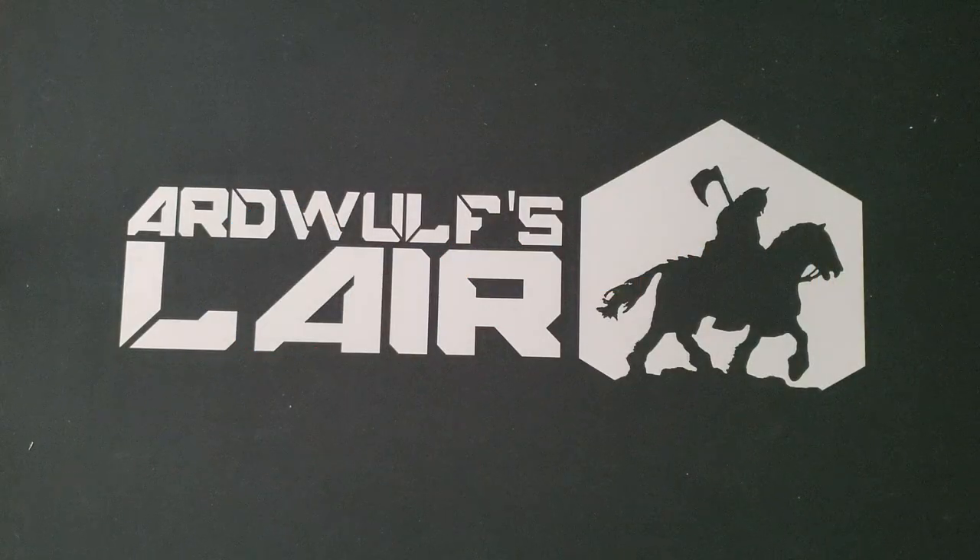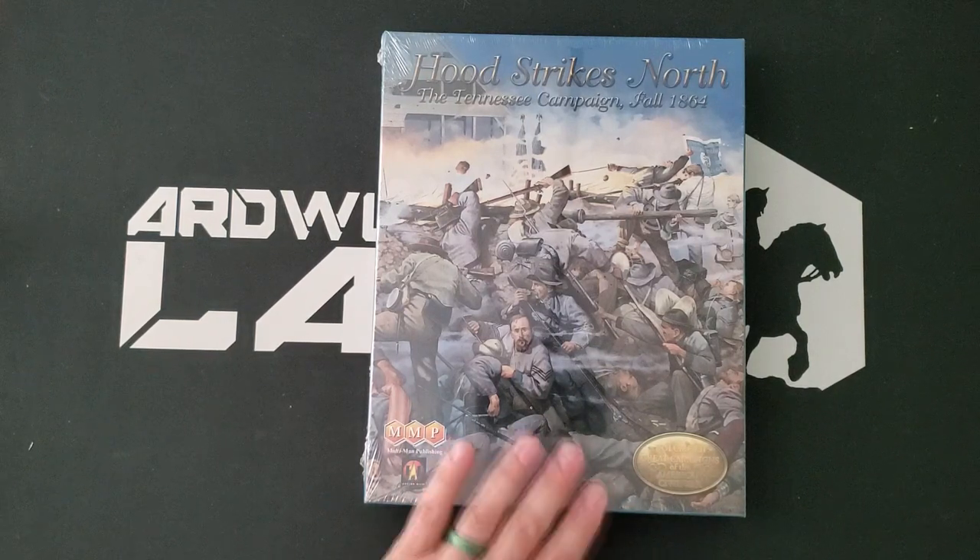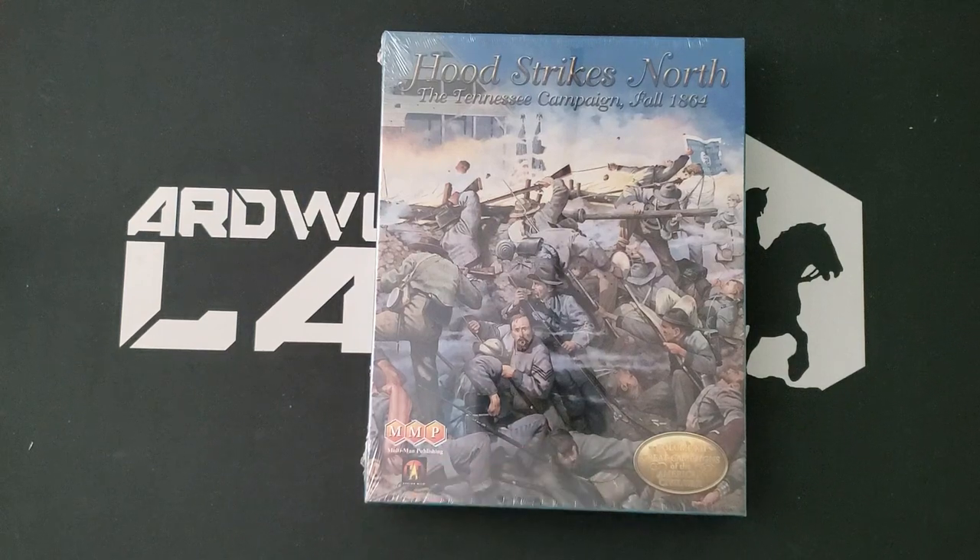Hey folks, it's Ard Wolf. Welcome. One of my favorite game series is The Great Campaigns of the American Civil War. So I was a bit put out when the latest installment failed to arrive. That tale has now been told elsewhere, and today we have the happy task of unboxing Hood Strikes North, the Tennessee Campaign Fall 1864. This is a Joe Balkosky design — Joe returns to the series as a designer for the first time in many years.